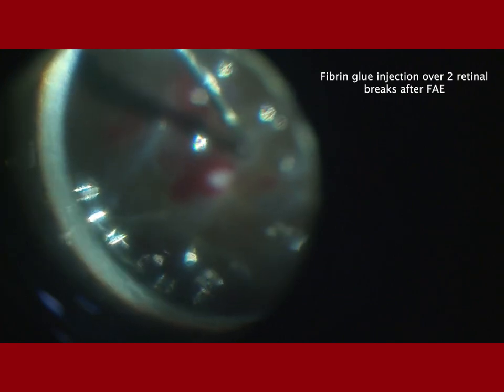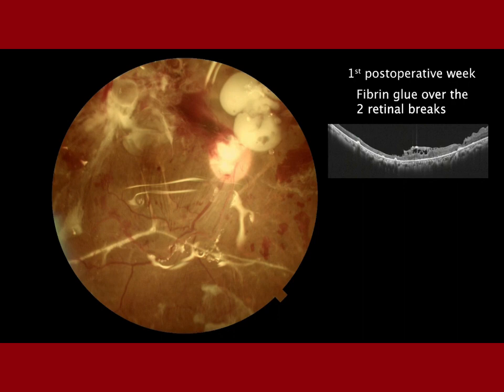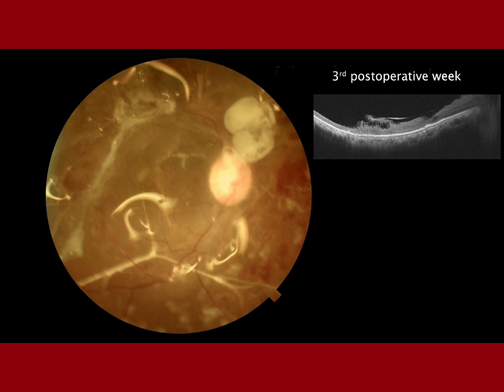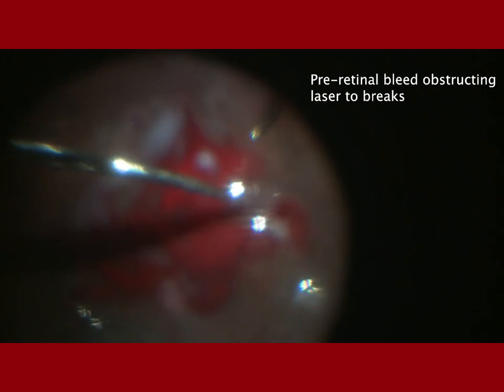The fibrin glue has two components — thrombin and fibrinogen — and these were injected one after the other over each break. By the fifth post-operative week, the retina was attached and the glue was no longer seen.